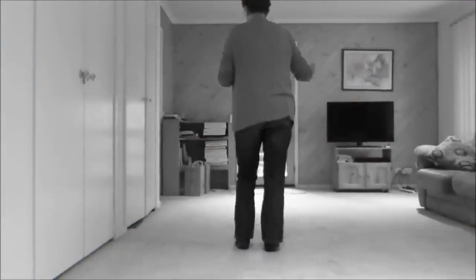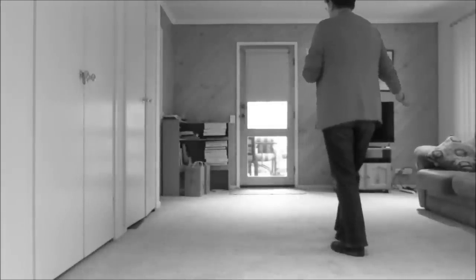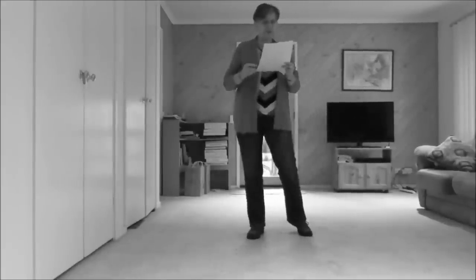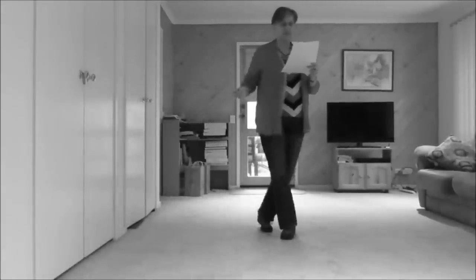Moving to the right, section one is shuffle, back rock. Now two turning toe struts: quarter turn back toe strut, quarter turn side toe strut. Now we step across and kick, behind side cross, side together side shuffle.